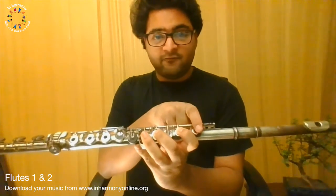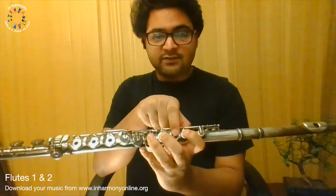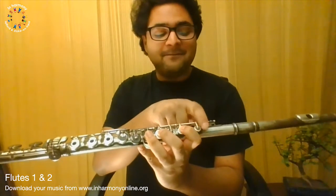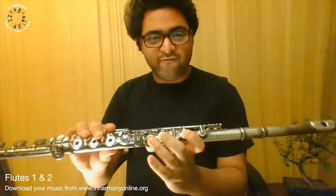So just remember from our lessons: miss one, play one is a B; miss one, play one is an A; play one is a G. Miss one, play one, miss one, play one, miss one, play one, play one — to get all of your notes to come out.